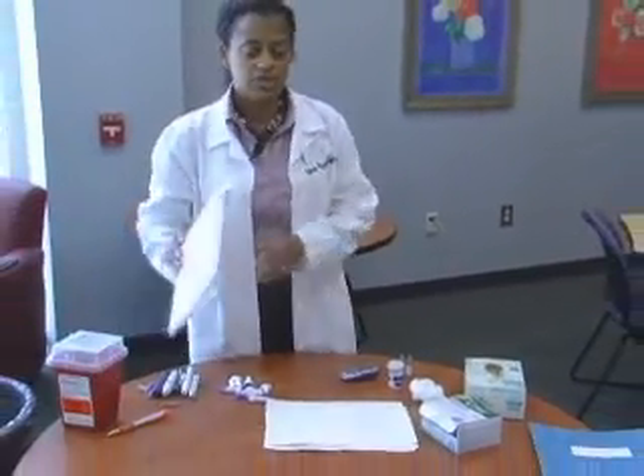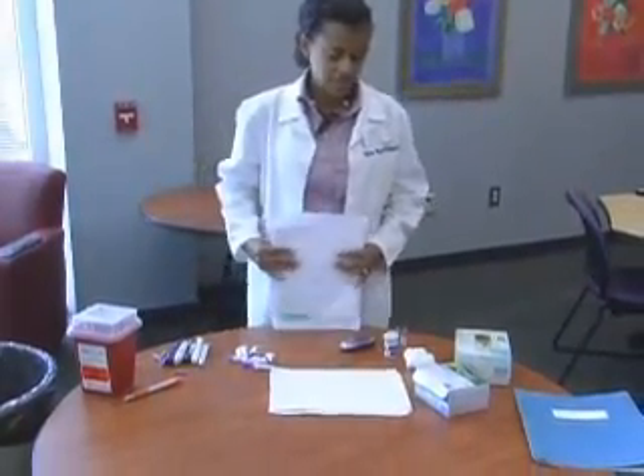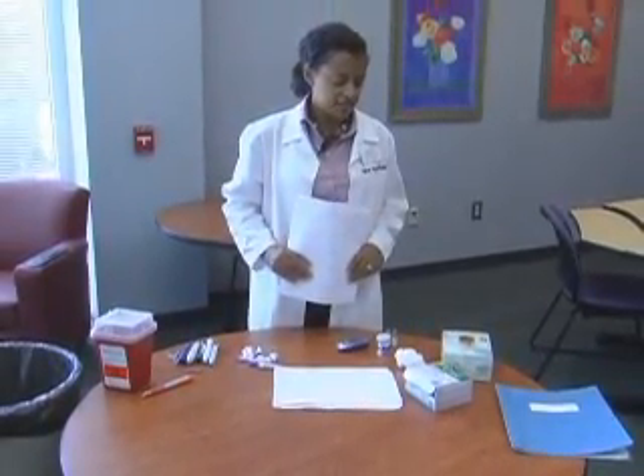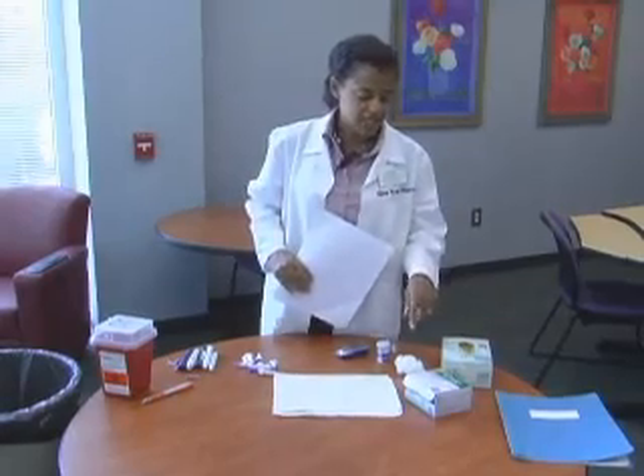The first thing we're going to go over are the materials that you will need in order to check blood glucose as part of your blood glucose screening session.